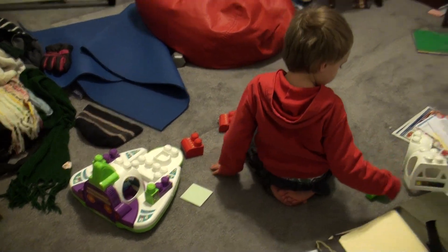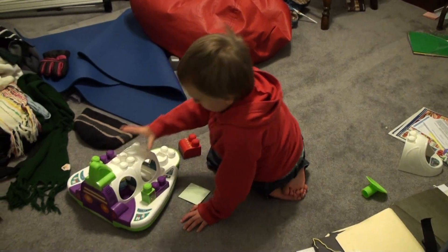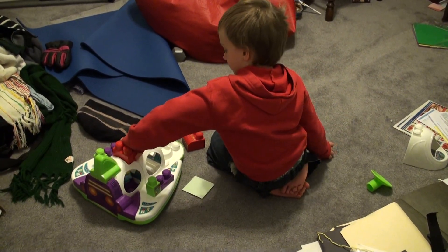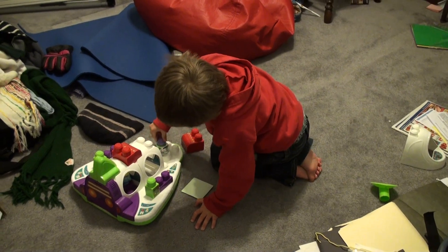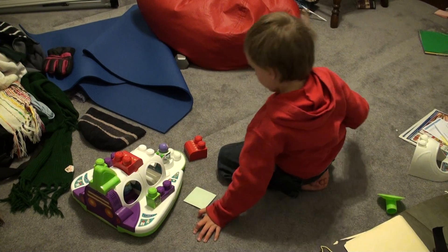Now, in the van, you've got to put this here and these here. But right here. Right here. Hi, Mom. And my van.